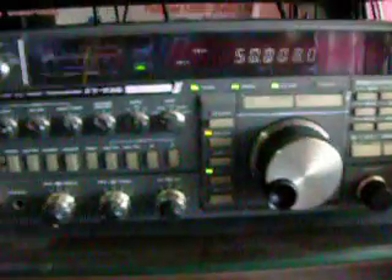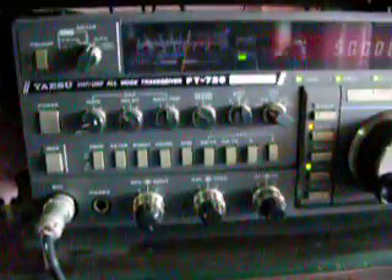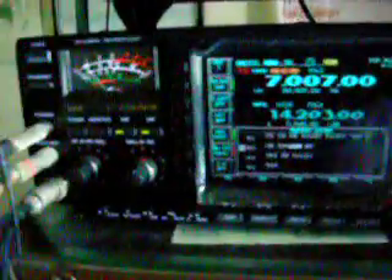For VHF, UHF, and 6 meters, FT736 all-mode transceiver. Hi hi. Then microphone, SM20, ICOM 756 Pro3 for HF and 6 meters.